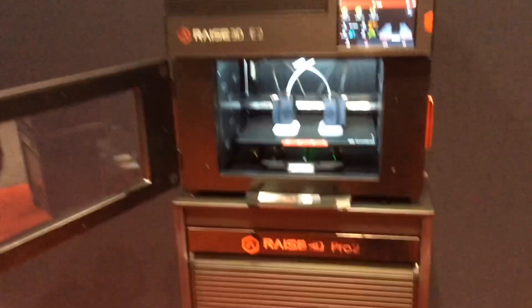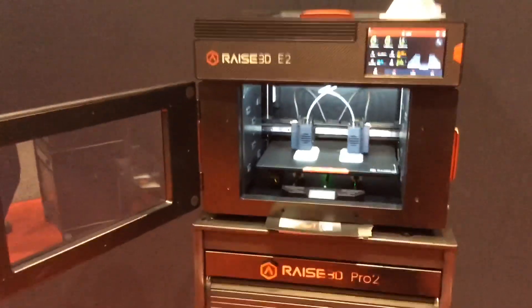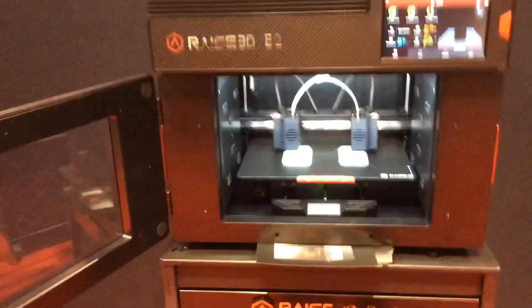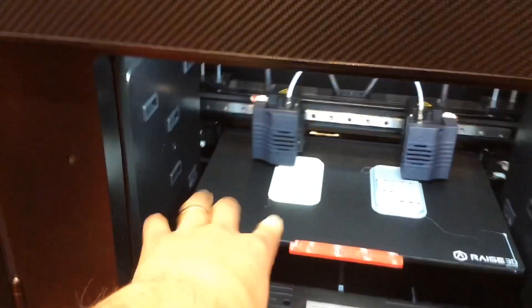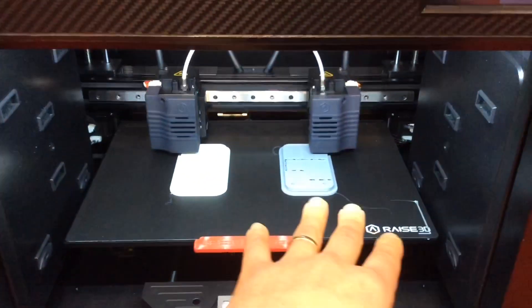Welcome to our 3D printing segment. This is RAISE 3D — this is their new model, the E2. The advantage of the E2 is we've got dual extrusion, so you can be extruding on the left side in one color and also on the right side a different color.